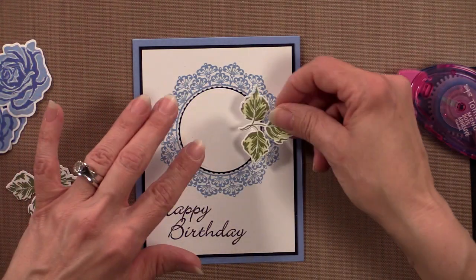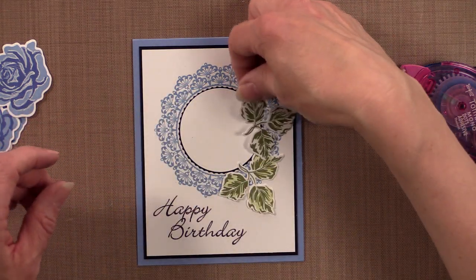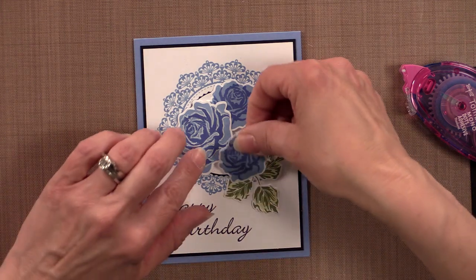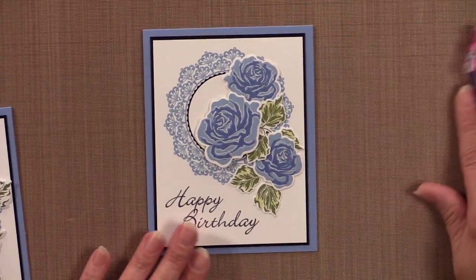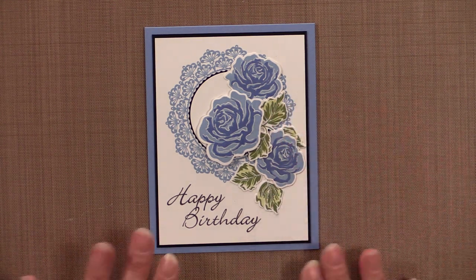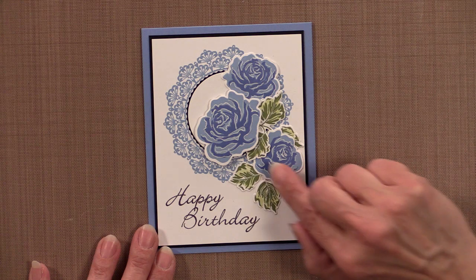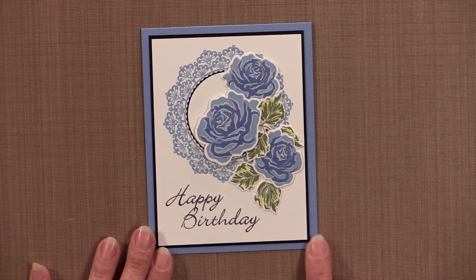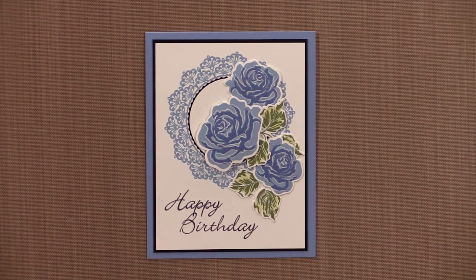Then you're going to lay these out however you want — you can lay some of the leaves down one way and some up another way, alternating the flowers. Here's my finished card project: I've taped the two sets of leaves directly onto the paper, slipped the smaller roses underneath the petals of the leaves, and then popped the biggest one up using one of the foam squares, which gives the whole thing a little more dimension.